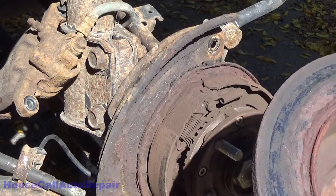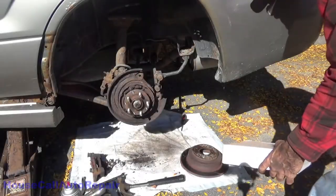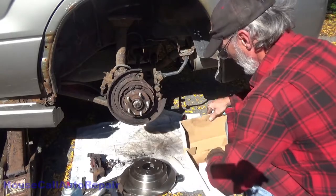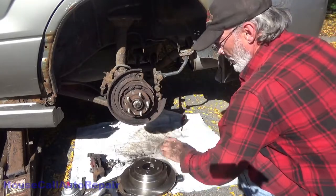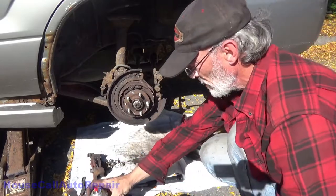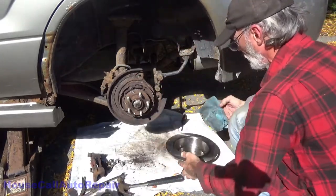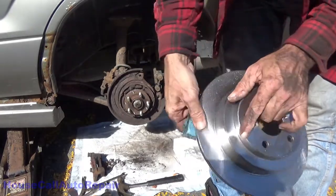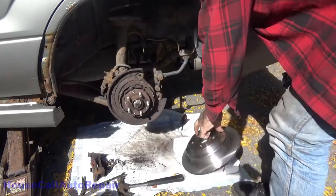Crusty looking rotor. You can see the fine groove — that's where it's been rubbing against the backing plate. Place the old rotor in the box and set the new rotor up on top so we've got a surface to clean it on. Saturate a cloth with brake cleaner — we're not spraying it all into the air. This will break down the initial layer of oil on the rotor to protect it from rusting. Get it all nice and clean on both sides. Don't forget to get inside the brake drum for the parking brake and the outside of the rotor.